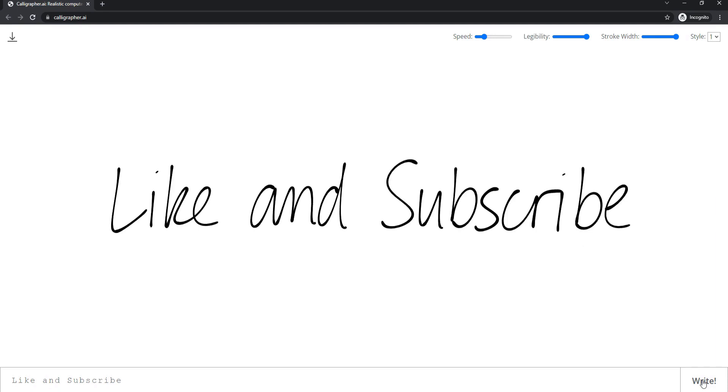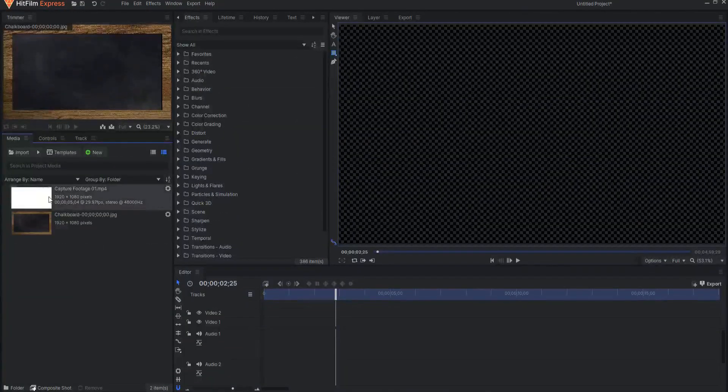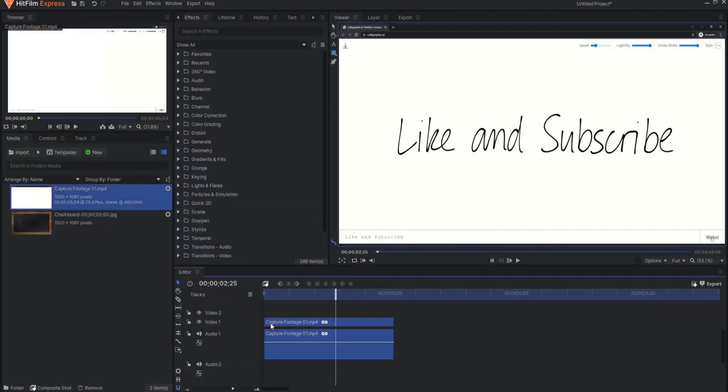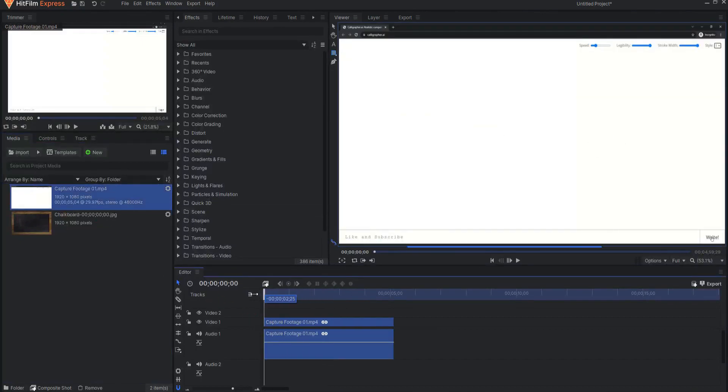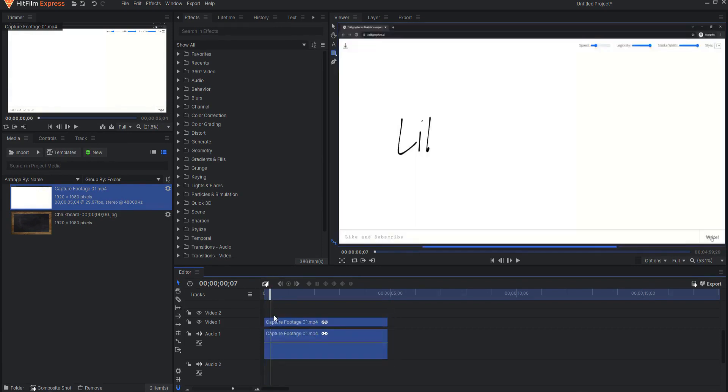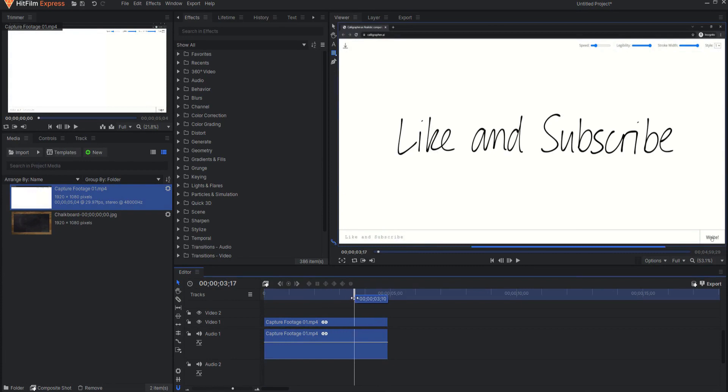Then I will bring that screen captured file into my copy of HitFilm Express. I will drag my capture footage down to the video timeline and then trim it to exactly the point where it starts — the very first frame of it.